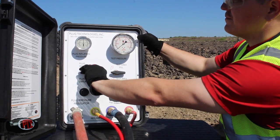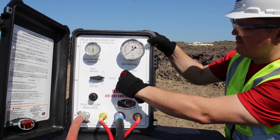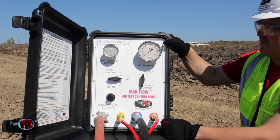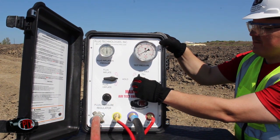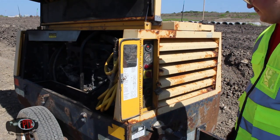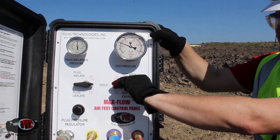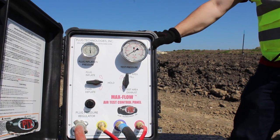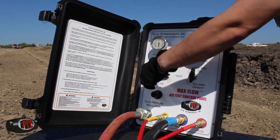Once you have reached the plug's required inflation pressure, turn the plug inflation valve to the hold position — the plug is now inflated to the proper inflation pressure. Turn the test area valve to the open position; air is now being introduced into the test void. The test pressure will start to read on the 0-to-15 PSI test gauge. Turn the test area valve to the closed position when the pressure reaches 4 PSI, then remove the air source. Our test requires that the 4 PSI pressure is maintained for 5 minutes with no noticeable pressure loss. Once the test is complete, turn the test area valve to the open position to start deflating the test pressure from the test area. Once all the air is exhausted from the test area, deflate the tester plug.